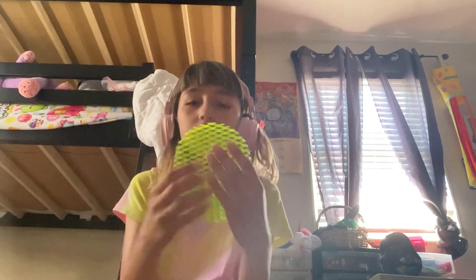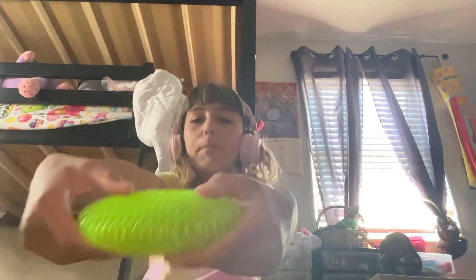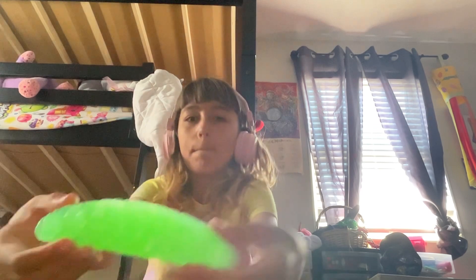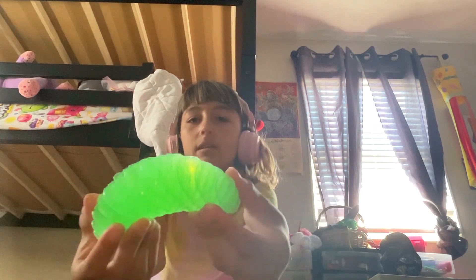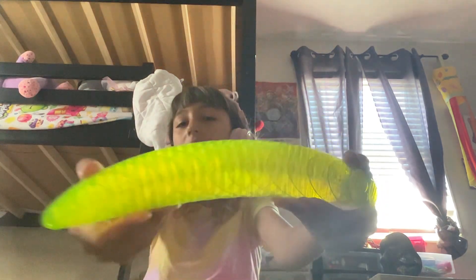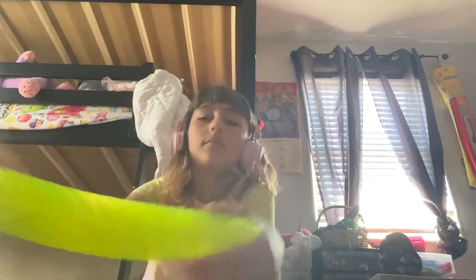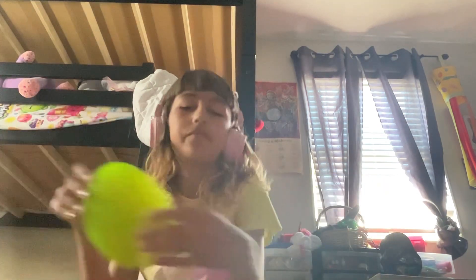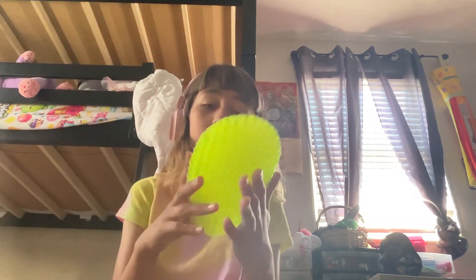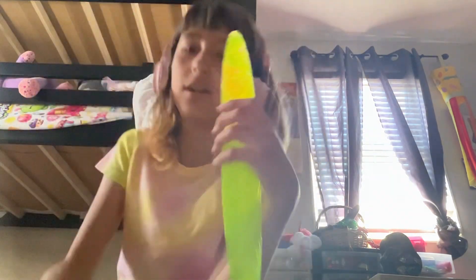This one has better quality and is more flexible — look how well it can bend. The little one can only bend to about here. The big one can bend really well, like a worm. But yeah, I hope you enjoyed my video — comment down below which one you like better. I love this one but I also love my little one.